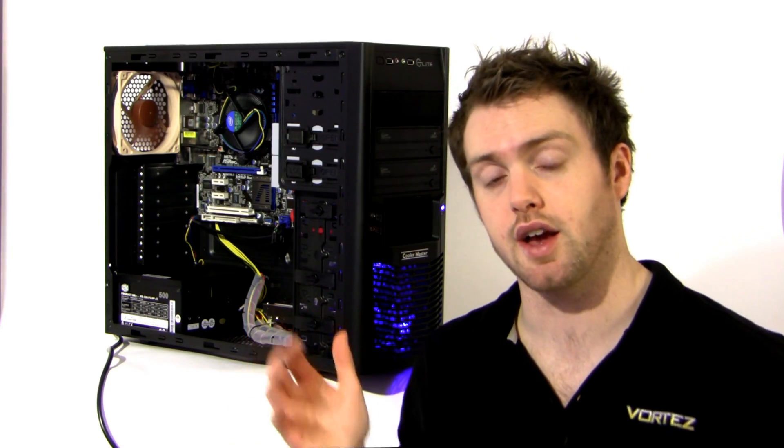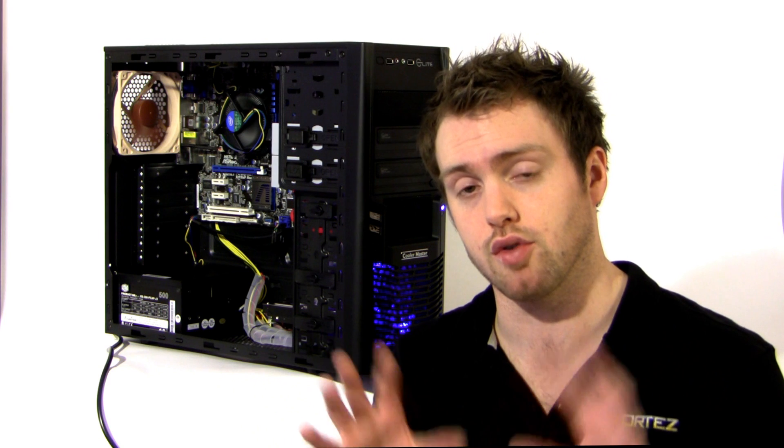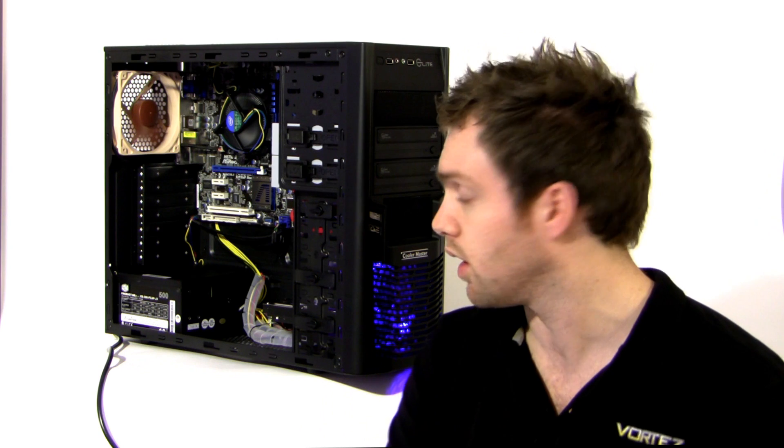The components we've used today are just an example — you can use your own personal preferences in terms of brands and components. Hopefully this has shown you that you can build a rig around Sandy Bridge for around the £400 mark and under £500 from Overclockers UK. Thanks very much for watching. I'll be posting a thread on the Overclockers forums with the article and video, so I'd love to hear any feedback or comments. I'll see you in a week's time when I'll be giving you lots of footage from CeBIT.